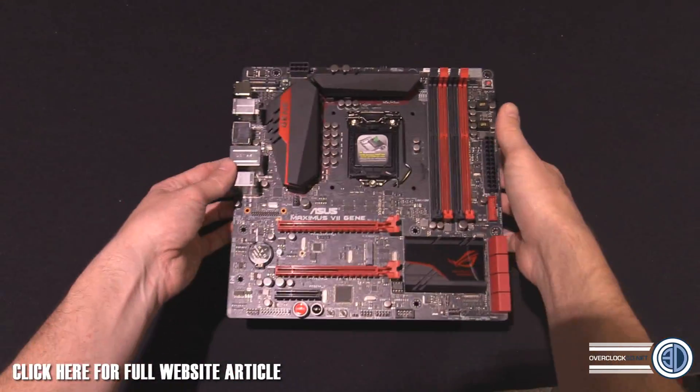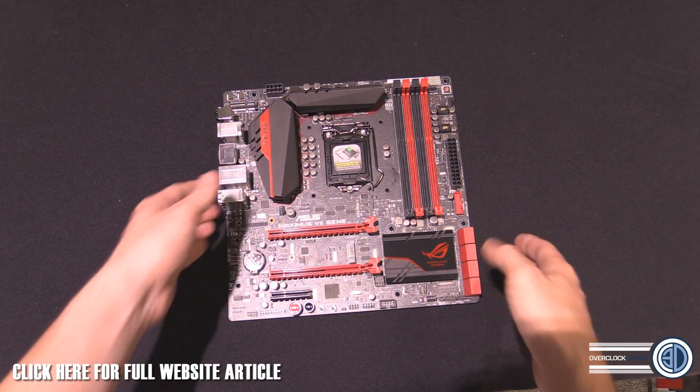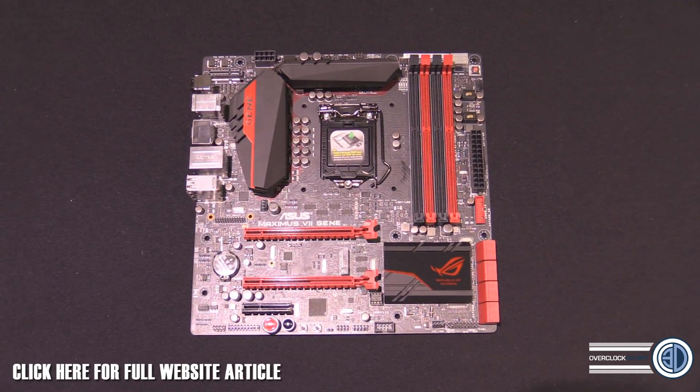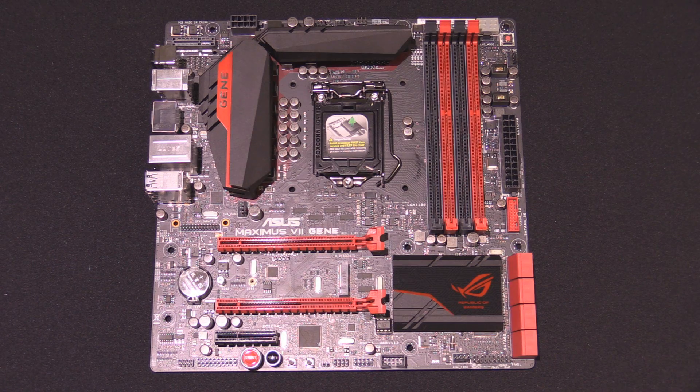So that's our first look at the MATX Maximus 7 Gene. I'll zoom you in so you can get an extended look at the board there. I'm not going to waste any more of your time — this will be getting reviewed in the next week or so. I've got a lot of work on at the moment and I will get around to it as quickly as I possibly can. This is Tiny Tom Logan with another video for you. Out.